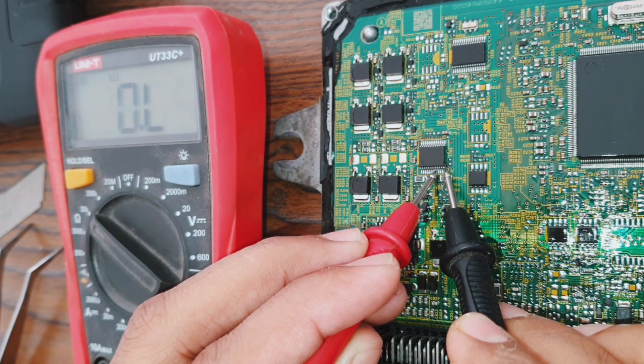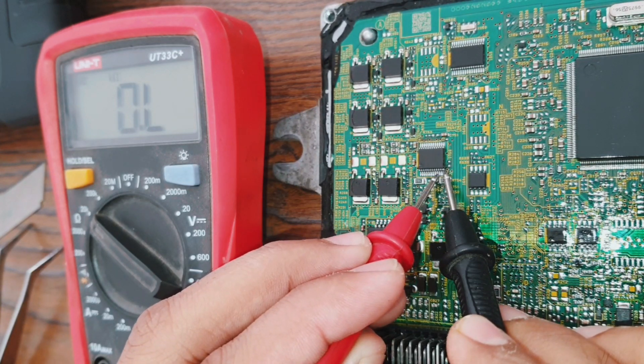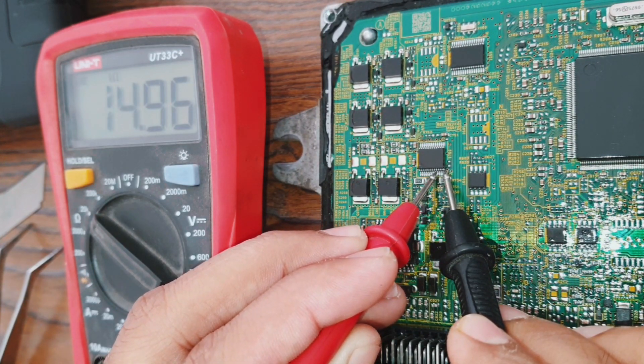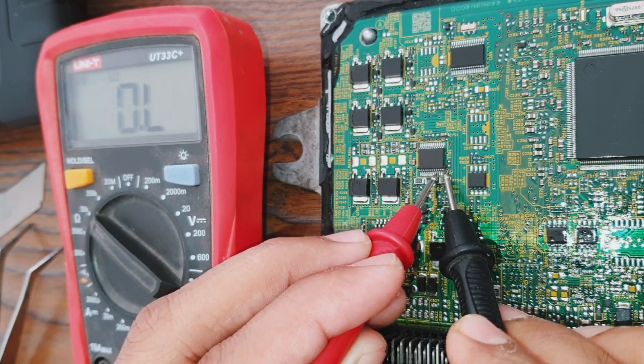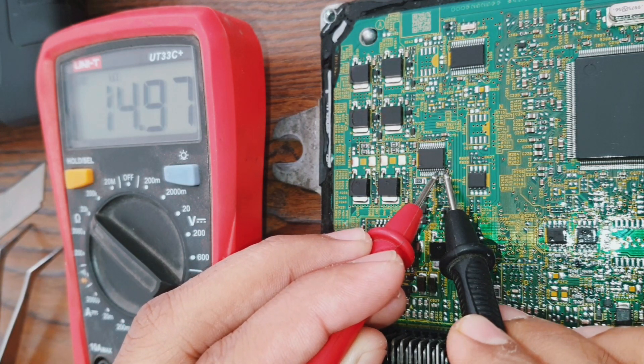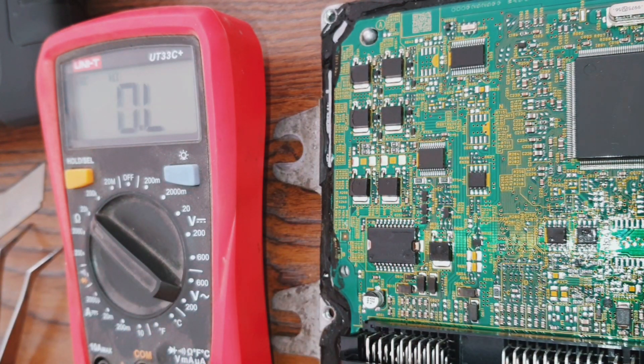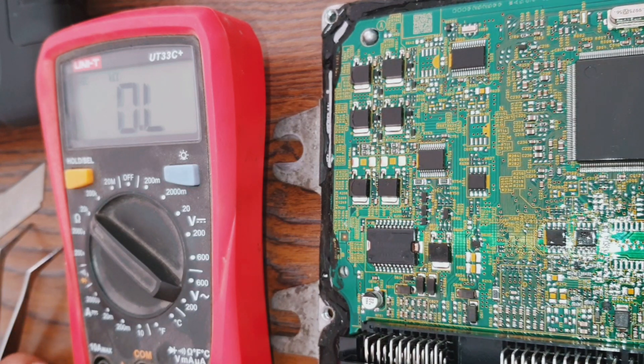Pin eight is ignition coil three, and pin nine is ignition coil four. This is a four-cylinder IC. That's how you check this IC — and this IC is good.